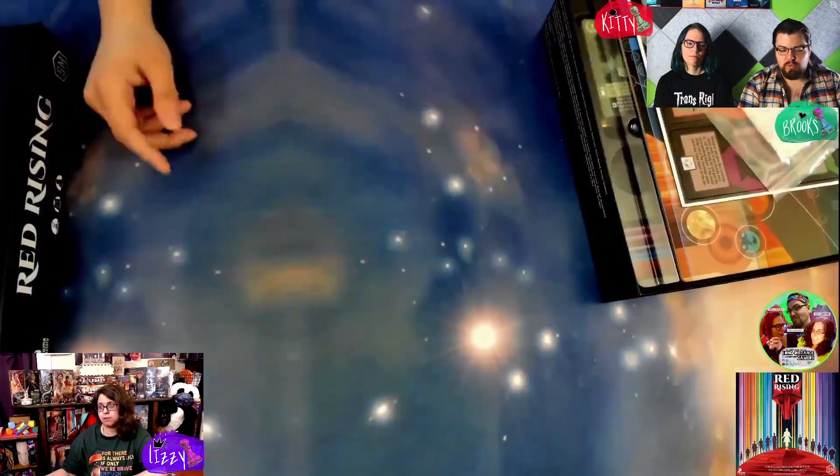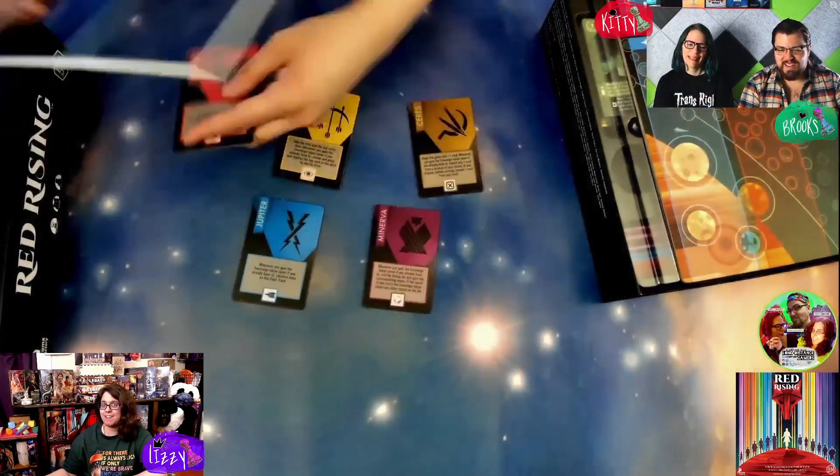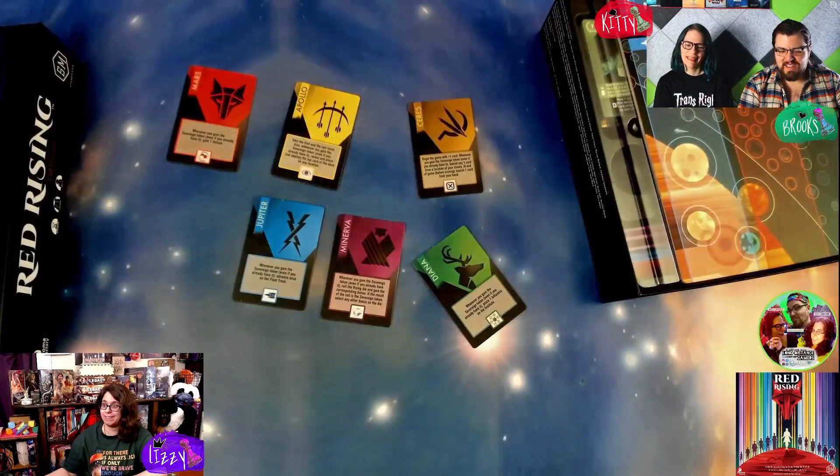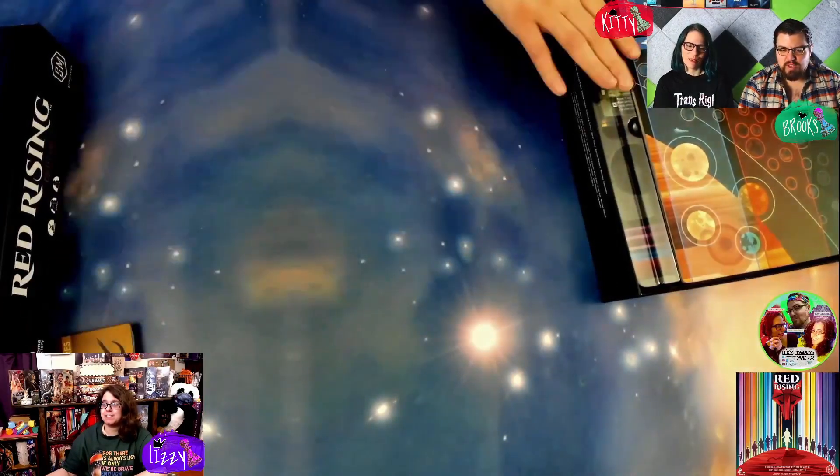Have you learned it all? I may have already done a how-to-play remotely on this. Those are the house tiles that each player gets — they're pretty!